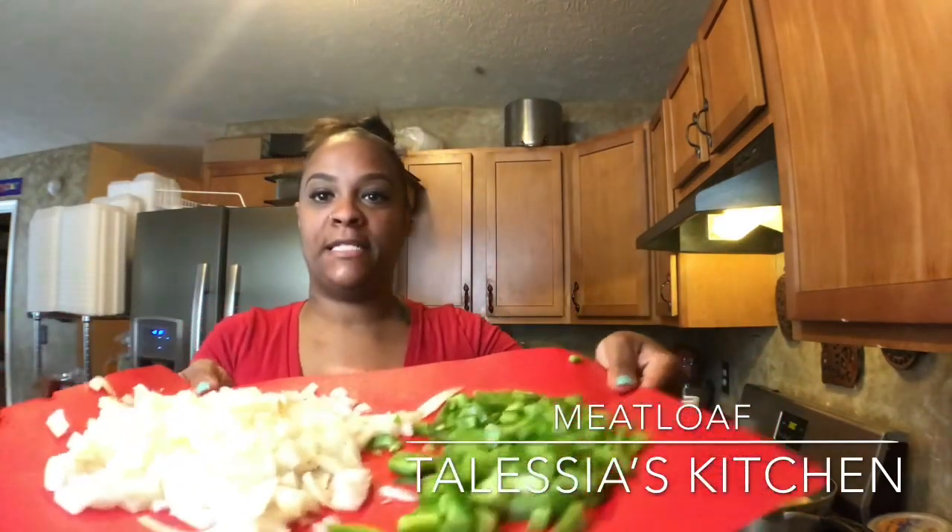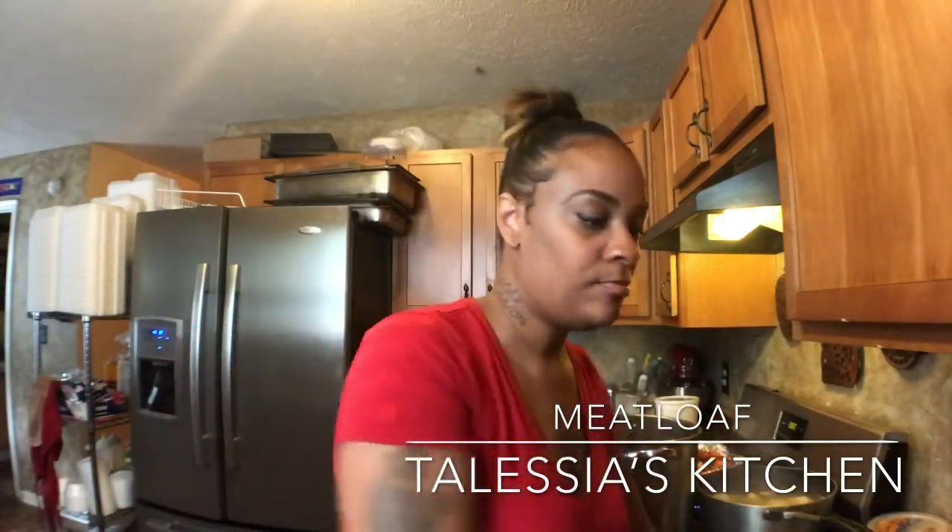You need one diced onion and one diced pepper. Alright, I'm going to get to this and show you how this comes all together. It's real simple.